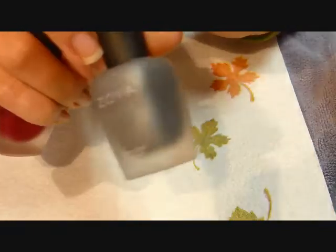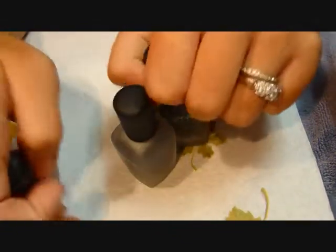This is black — it's supposed to be like a gray charcoal color. And then this is the deep red. But I'm going to start with this one.